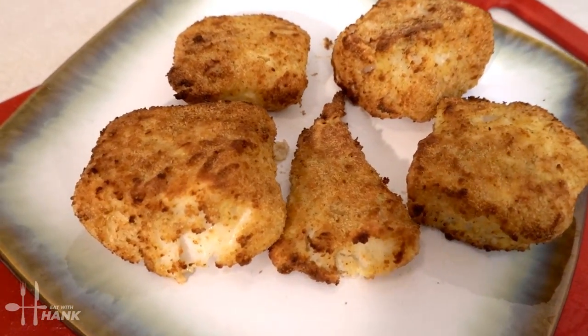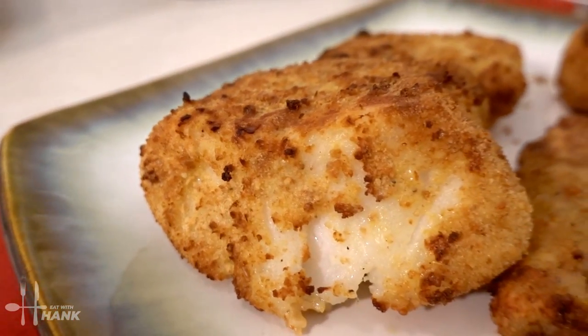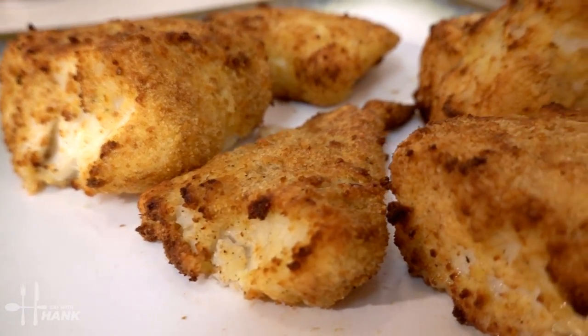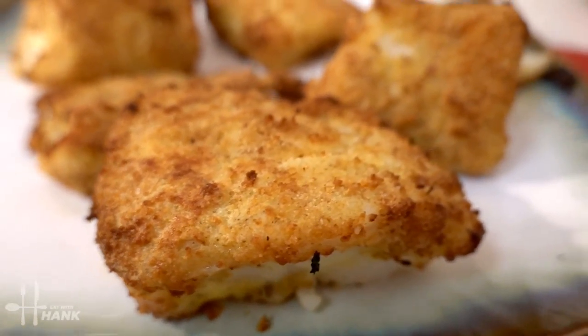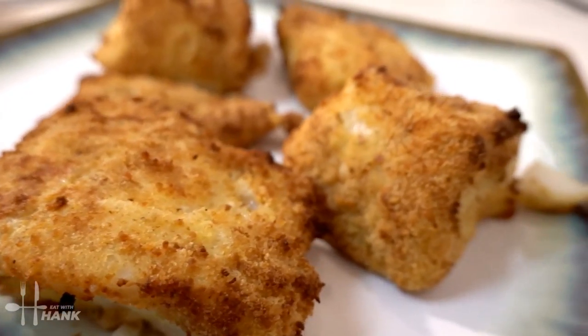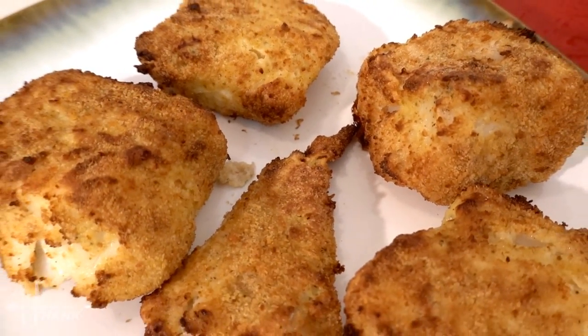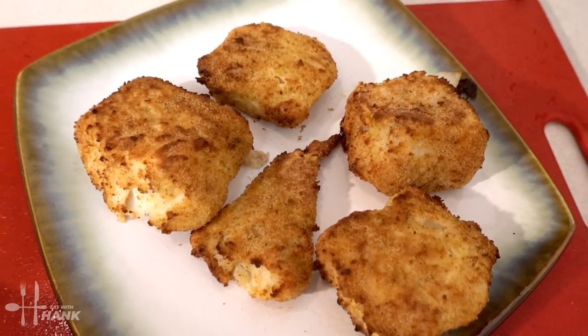All right, this is what we have today — cod made in the air fryer. It's really delicious. Don't forget to like and subscribe, and thanks for watching.